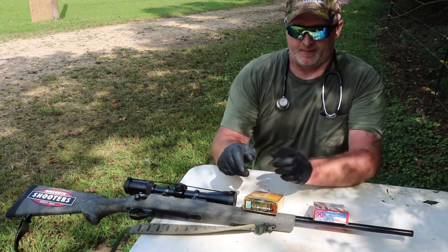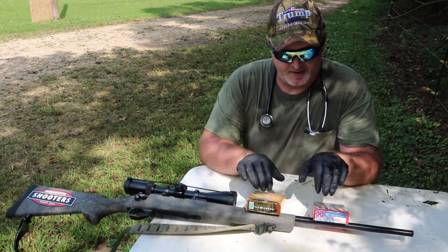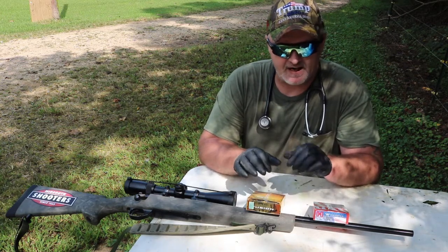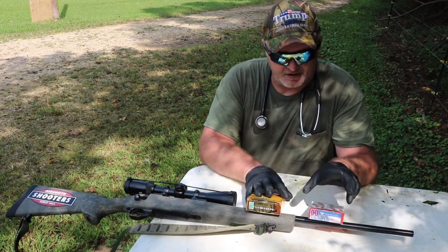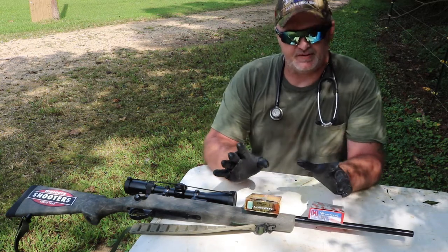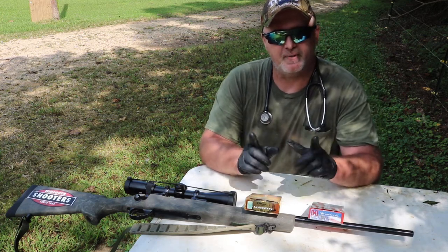Hello everybody. I think we all agree we've got a couple different bullets we've factored around — that we've shot that are running real accurate. But we don't dare hunt with any of these until we do some bullet expansion testing. That's what we're doing. The doctor's in the house, let me get set up.